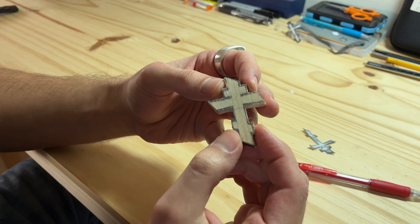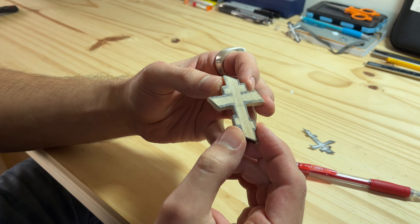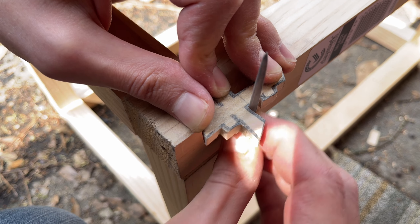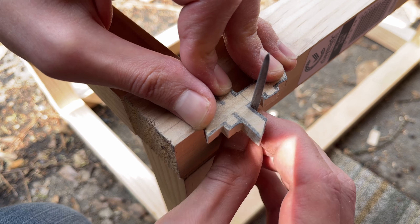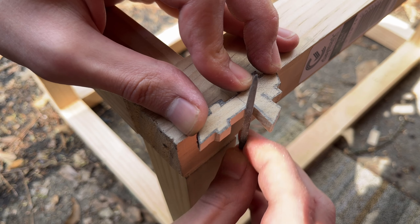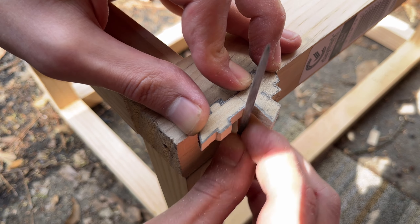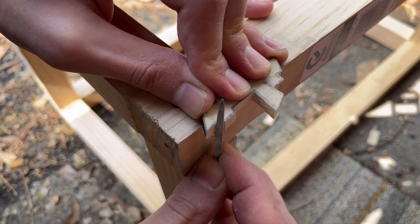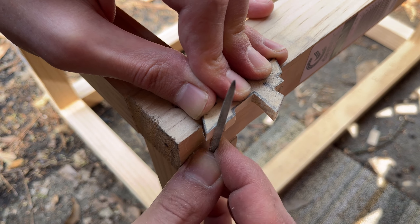Now that the outline is sharp and clearly distinguishable, I carry on with the file. The smaller rectangular or triangular files are better for removing material faster, but can leave low points or dips. That's what the flat file is better for — evening out the surface.